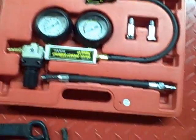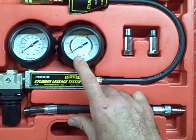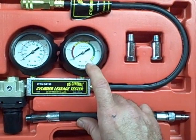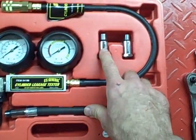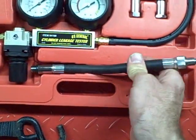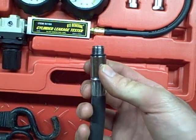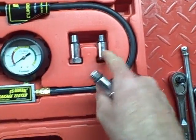This is the leak down tester. These are the gauges on the tester. The gauge we're most concerned with is the cylinder leakage gauge, which will tell us the percent of leakage in our engine. These are spark plug hole adapters — this is the piece we connect to the spark plug hole in the engine. If we've got a different size plug, we can use these adapters.